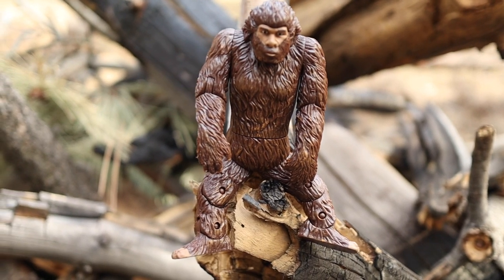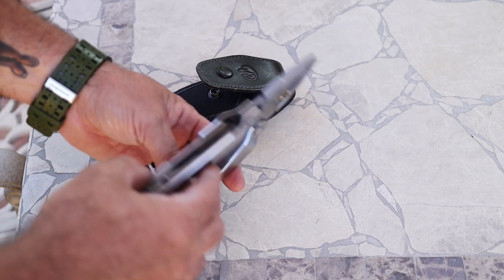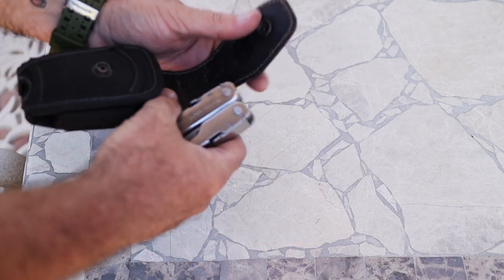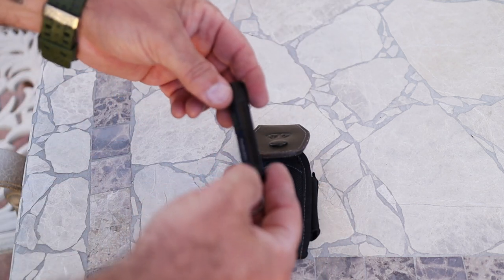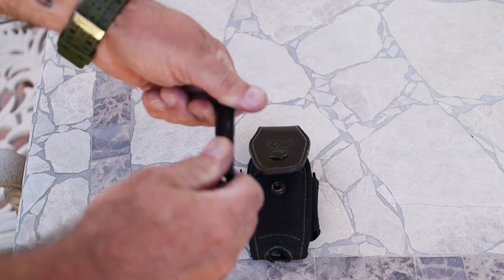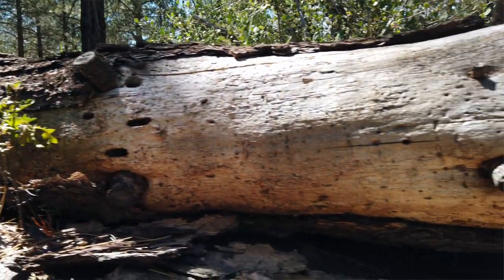No kit would be complete without a multi-tool. Whenever I get out in the woods something always happens where I need a screwdriver, a saw, or a file. The Leatherman SuperTool 300 — probably one of the first things I ever reviewed on the channel — handles all of that. I also run a flashlight on there — this is a Fenix LD01. I always believe in redundancies: two is one and one is none. You can't go wrong with a Leatherman and a flashlight.